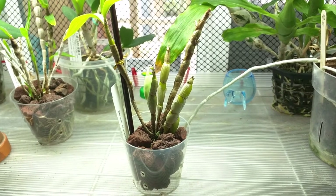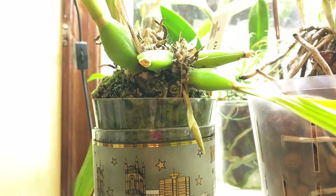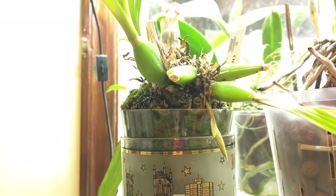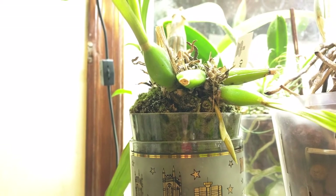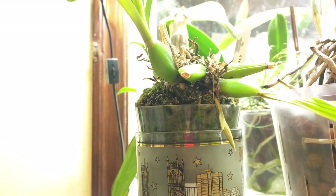There's one bud that's close to opening and there's actually a new one starting right there. This is Paphenia rugosa. I moved it to the kitchen because I think the window was too cold for it. I lost a bunch of growths and all of the flower spikes that started growing. So far it's in spike again and this time I think it's gonna bloom, but we'll see.